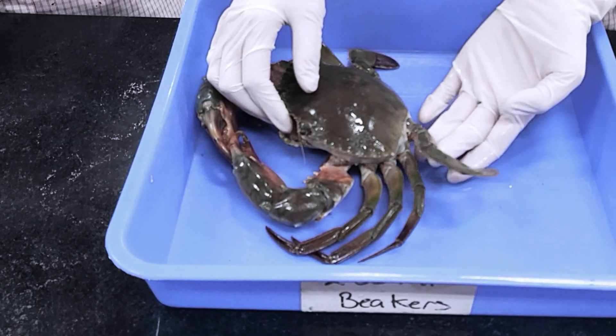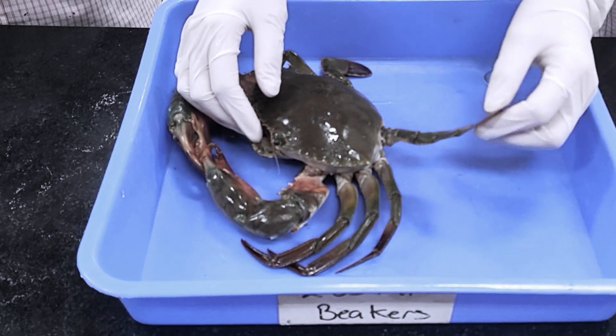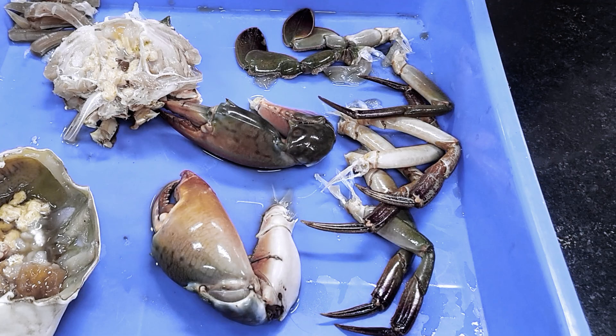Some aquatic crab species have flattened last pairs of periopods, allowing them to move faster through the water. They are commonly known as swimming legs. They also have four pairs of legs for both sensing their surroundings and walking.